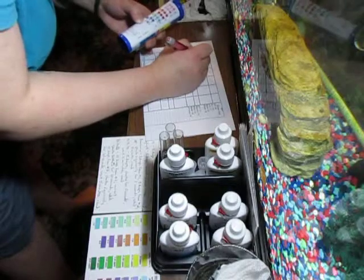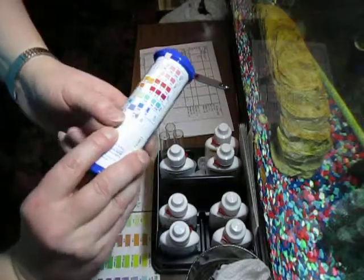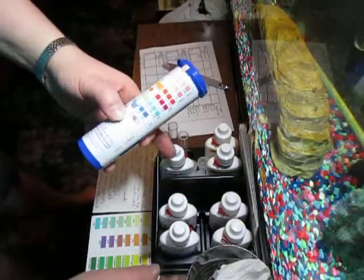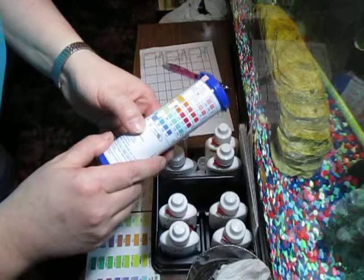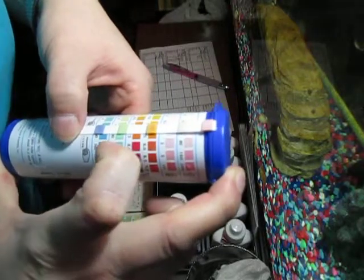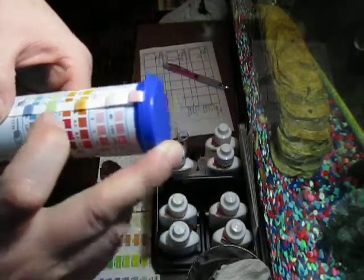I of course have a sheet where I write things down. You can see already these colors have changed. I'm supposed to wait 30 seconds to read these ones. We're getting pretty close. I do the 56 gallon — I am going to be doing one of the test tubes for nitrate, just these two. As you can see, it's lighter around the outside edges. You want to read the most inner portion. It's about 7.5 — between 7 and 7.5. I might actually write down 7.3.